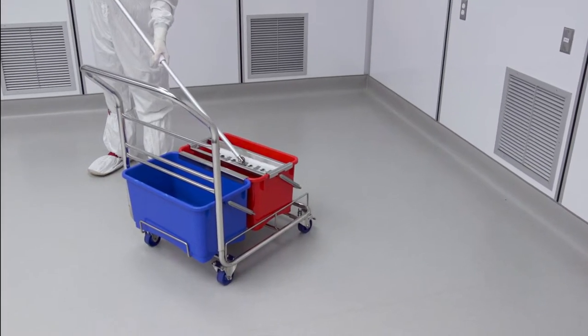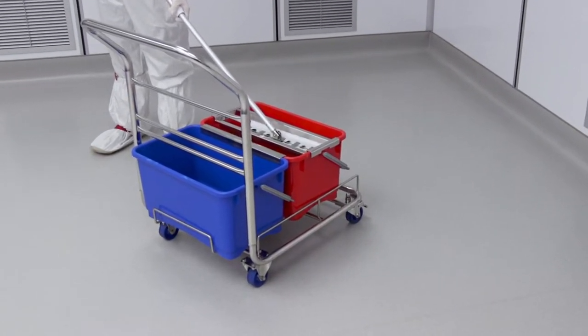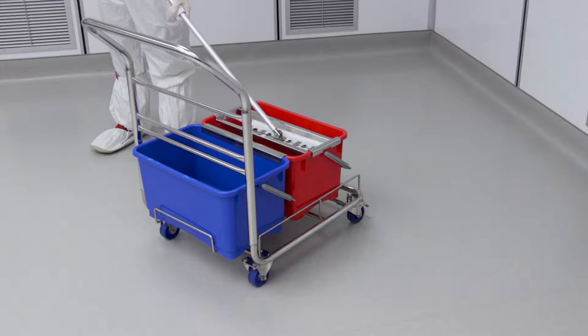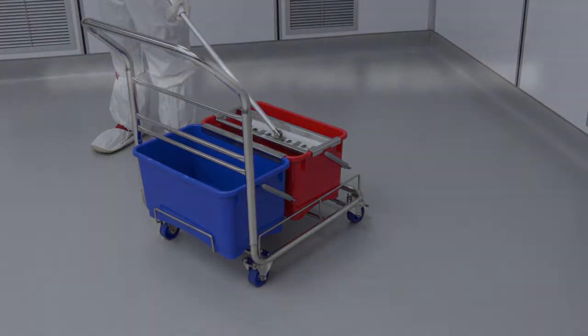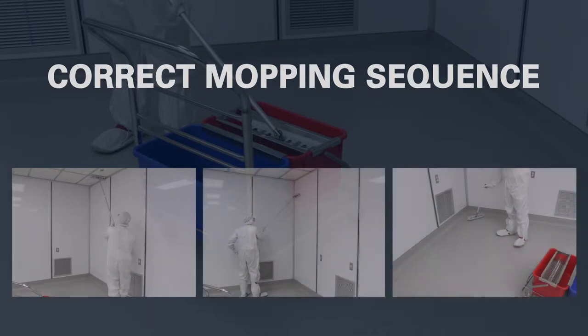We will demonstrate mopping walls and floors using the EasyCurve mop with a two-bucket system, fitted with a contact curved stainless steel sieve. The correct sequence is to mop the ceiling, then the walls, followed by the floor.